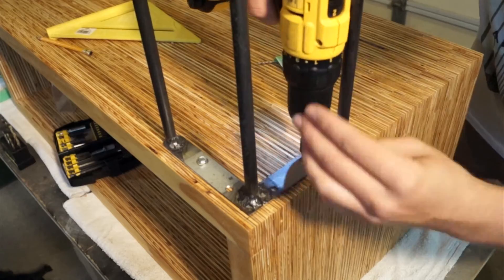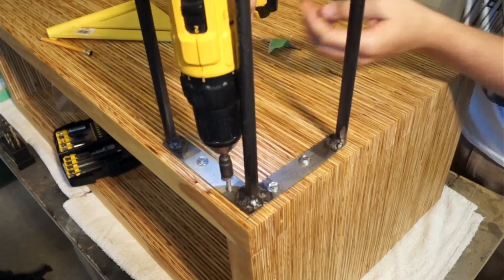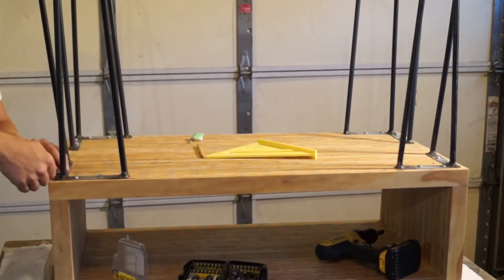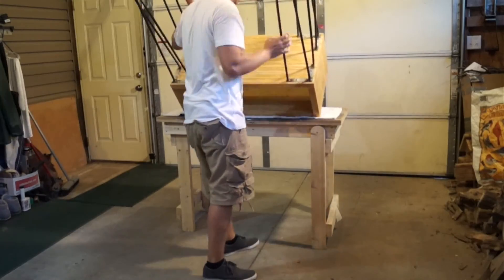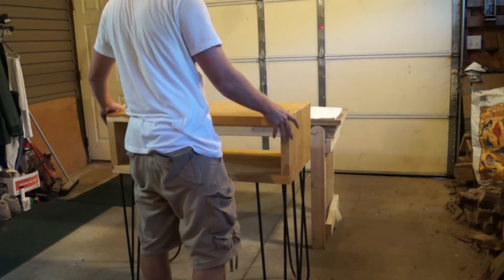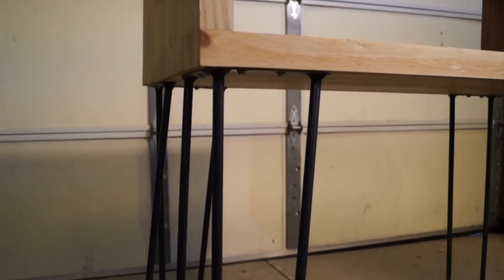And that's it. All that's left to do is bolt it onto the project you're working on. If you enjoyed this video please give it a thumbs up, and if you're new to my channel it would be awesome if you could hit that subscribe button. If you want to see the full project video of the stand up desk, I'll leave a link below. Thanks for watching.